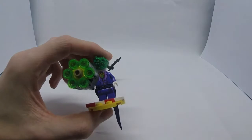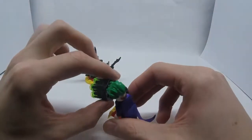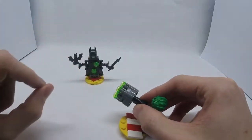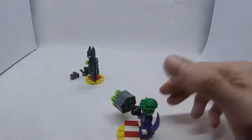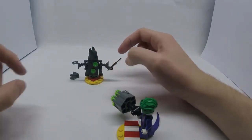Yeah, that would have been a nice detail to add. The front has a nice printing on it though, so that's alright. It comes with a six-stud shooter, which you shoot by holding the actual gun and spinning the barrel.